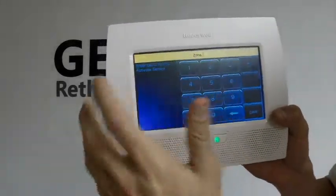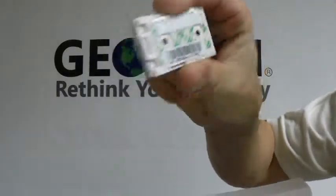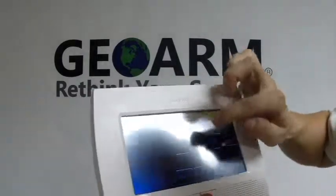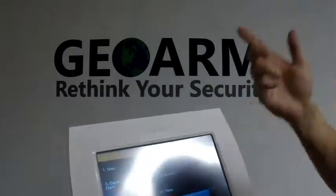Now we're going to put the serial number in. The serial number on this contact is located right there on that barcode. It's 0205705 on this one, so we enter 0-2-0-5-7-0-5. Our contact is programmed in.